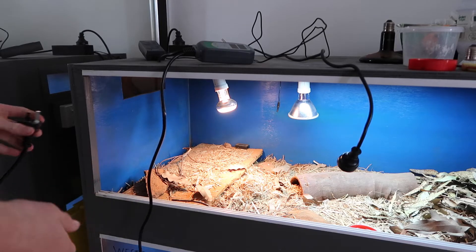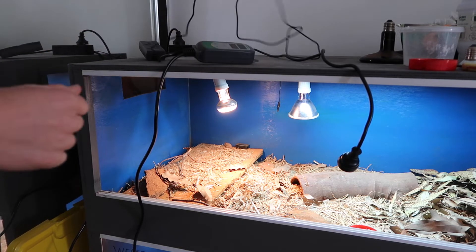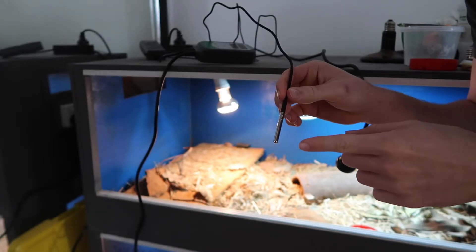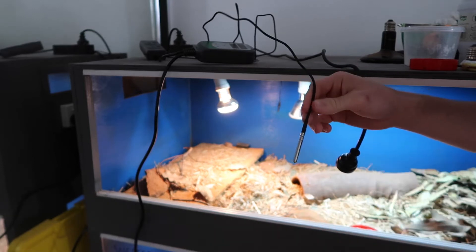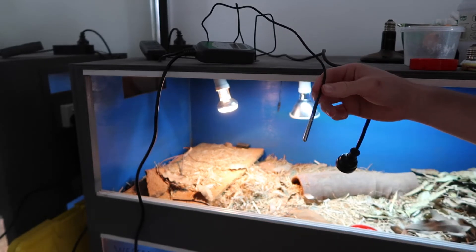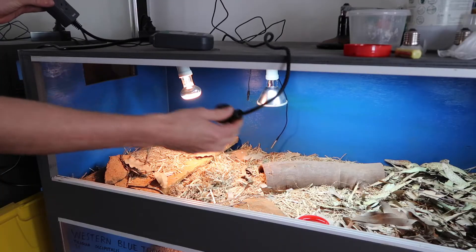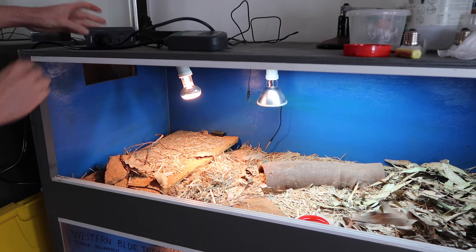Let's set up this thermostat. Setting it up is pretty easy — you simply plug the power point bit into the power point. I have one on the side of this enclosure here. Then we put our temperature probe inside the enclosure, right near the heating source so it can accurately pick up the temperatures in that area. Something I really like about this thermostat is that the probe is really sleek and slim, so it can fit through a lot of different things — most of my wire tops on my homemade enclosures and through the back of this enclosure here. Some temperature probes are really big and bulky and get in the way, so that's really useful.